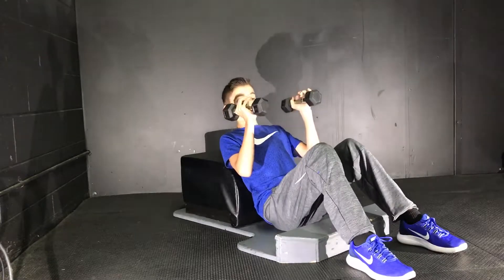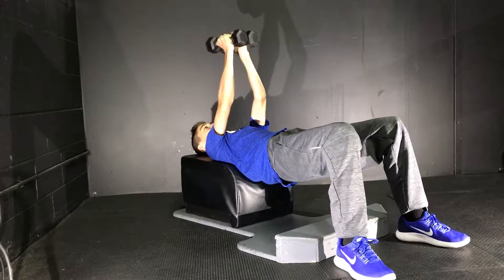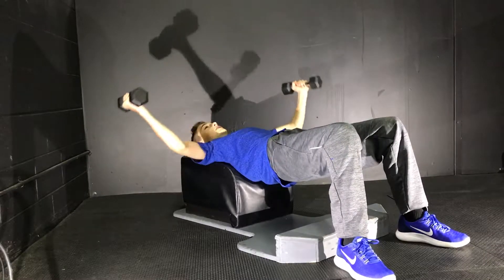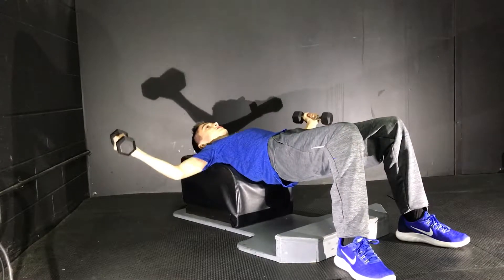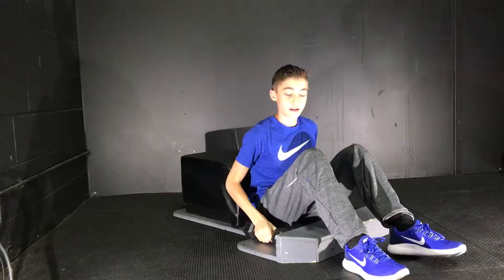For a fly on the answer machine, you're going to want to go up on it just like this, lay down comfortably, and hold the weights out. You want to go out, with a slight bend in your arms, out to this range of motion, and back. And that is a fly.